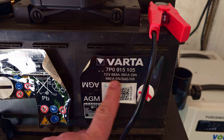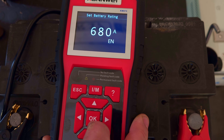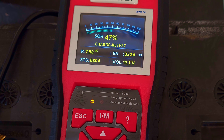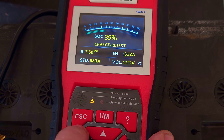According to the EN norm, it should have a capacity of 680 ampere. We have to remember that the starting current of 680 ampere according to EN will be higher than 680 ampere according to DIN, and lower than the same parameter in the SAE norm — you can find conversion tables online. The tester shows us the battery resistance, starting ability, and voltage. The chart above informs us about the efficiency level and the condition of charging.